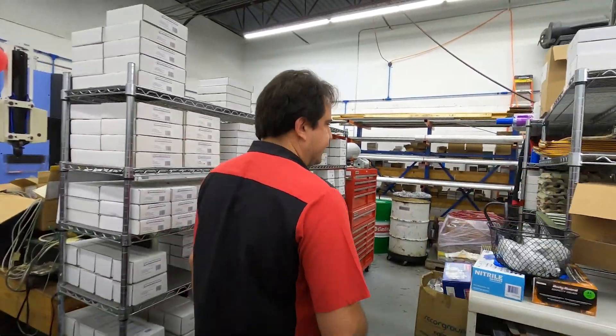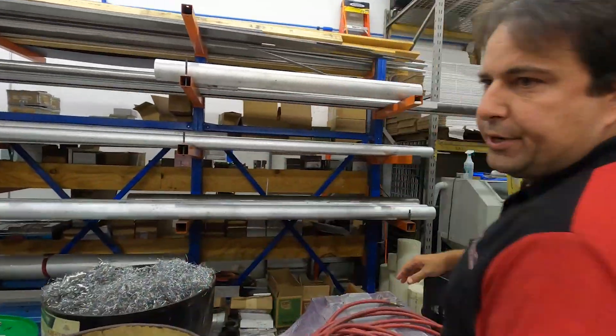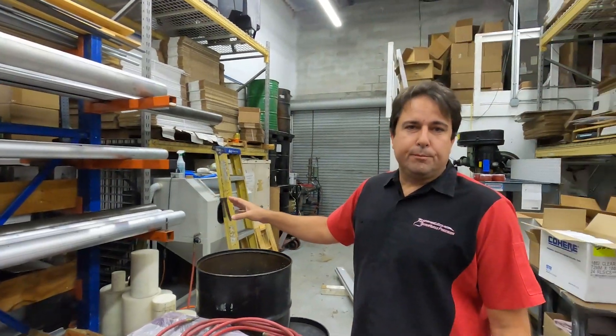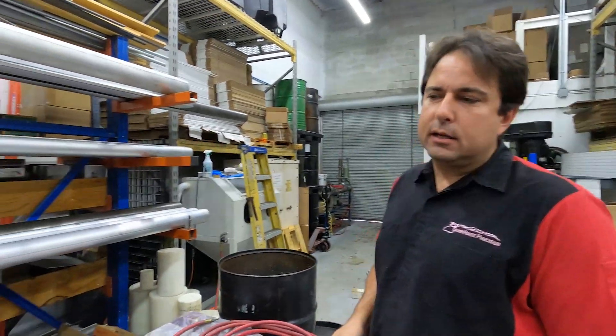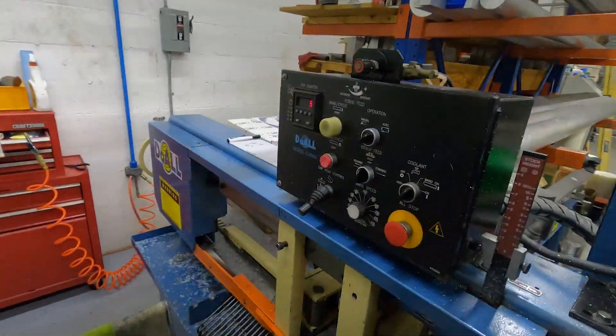Come on over here, take a look at our material racks. Over here, you see we start with a 12-foot billet and each one of those weighs about 350 pounds, and then we cut that up into slugs in our automatic saw, and then we'll take those slugs and take them over to our CNC machines to cut them up.